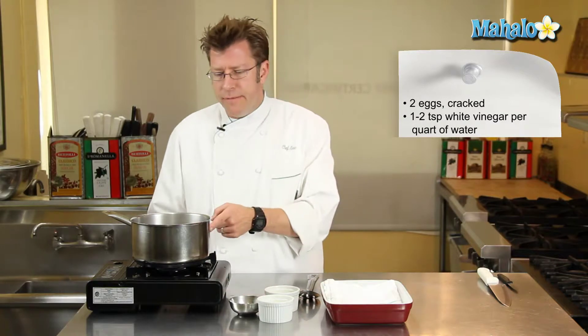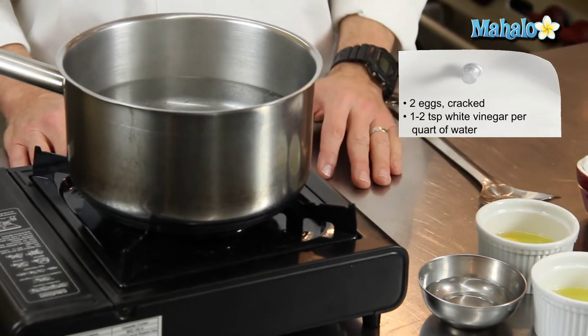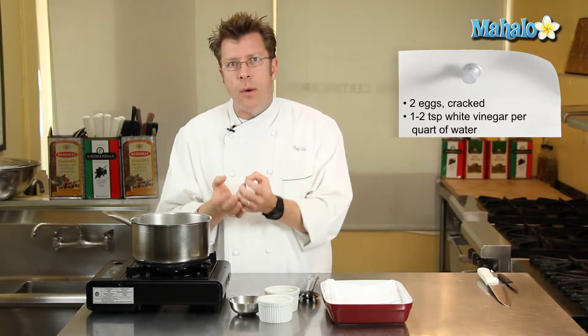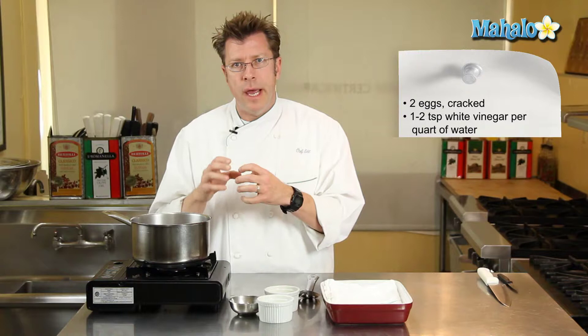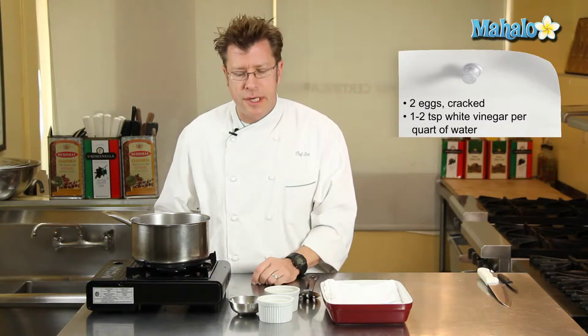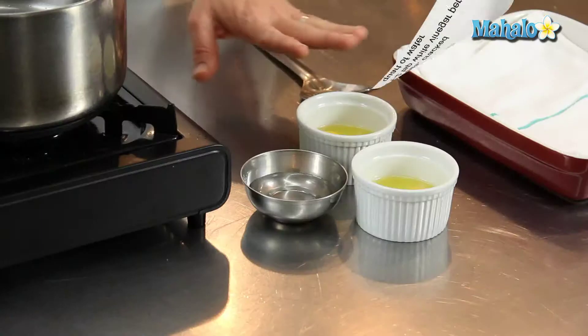Another thing that we're going to need is about a teaspoon of vinegar for every quart of water inside the pot — just plain white vinegar — to get the egg white to wrap around and firmly or evenly coat the egg yolk itself. It also helps to have egg yolks cracked out of the shell, all ready to go in a cup.